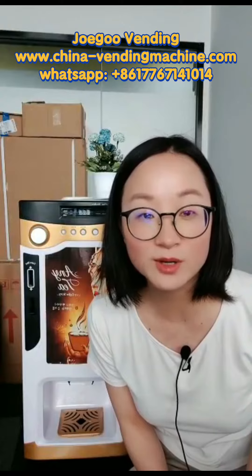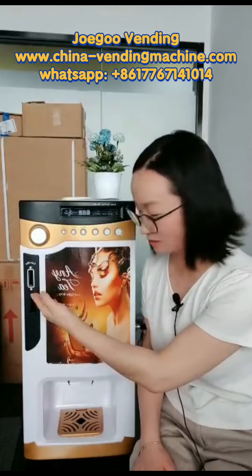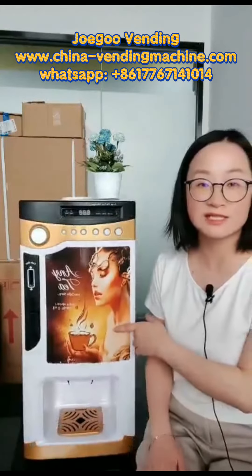Hello everyone, my name is Huang. Nice to meet you. Today we will introduce you a profitable coffee vending machine. This machine is with coin acceptor and auto cup dispenser, so this machine will be fully automatic. Now let's start to know it in details.